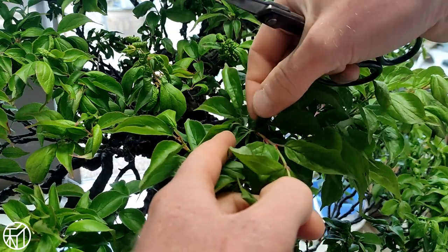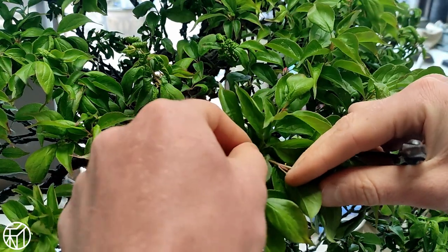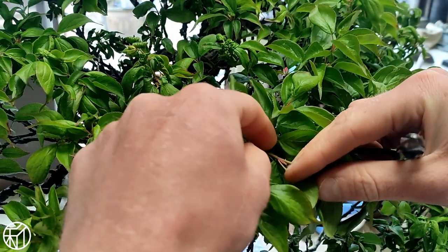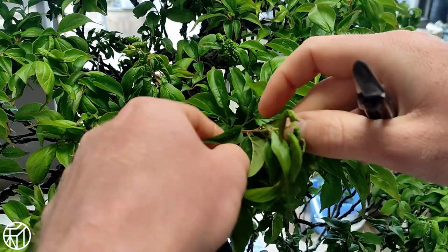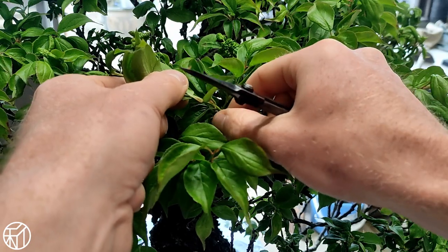These are down at the bottom where the shoot first emerges and you can pull them by hand — if they're a little hard, you can cut them. We typically just pull these on trees that are really dense; otherwise they're going to fall off on their own a little later into spring.